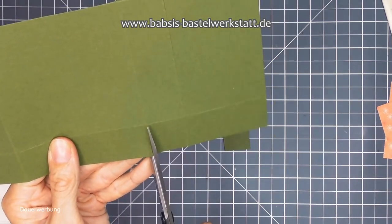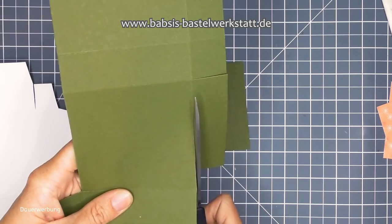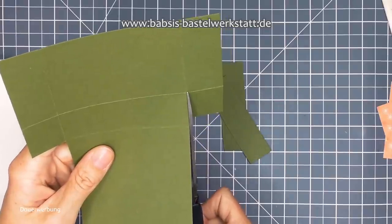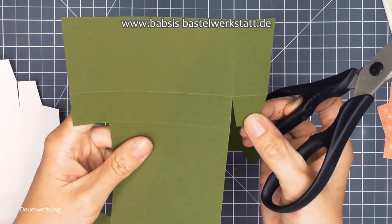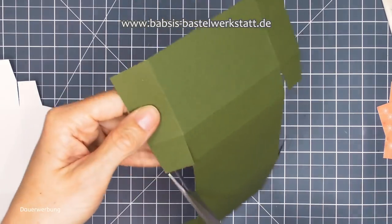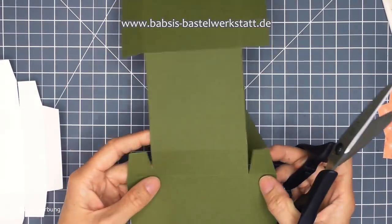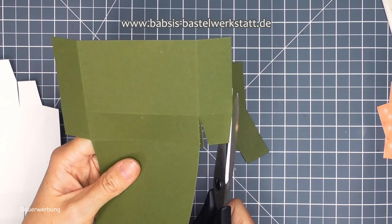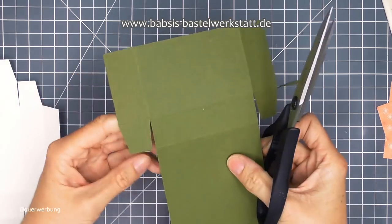Jetzt nehmen wir uns noch unsere Hülle - das Papier - und schneiden uns zuallererst mal diese mittlere große Falz, diese große Lasche hier weg. Ich schneide mir jetzt hier die kleine Lasche an und hier die kleine Lasche an - das ist genau das ganze Mittelstück, wird weggeschnitten. Das mache ich auf der anderen Seite auch, also genau gegenüber. Und was ich jetzt noch mache, ist dass ich hier einfach weiterschneide bis zur Falzlinienüberkreuzung und mir da kleine Klebelaschen mache.